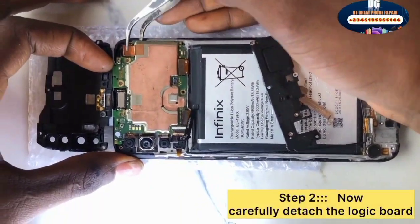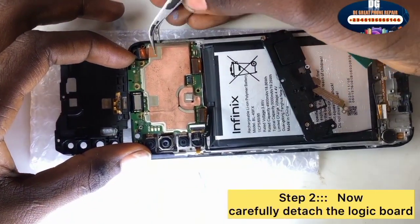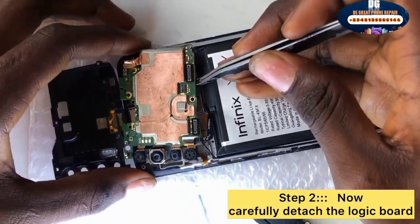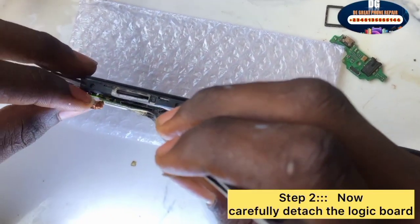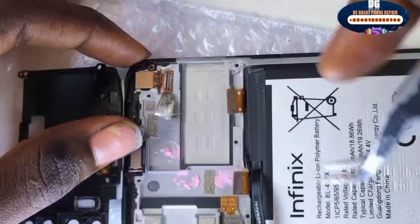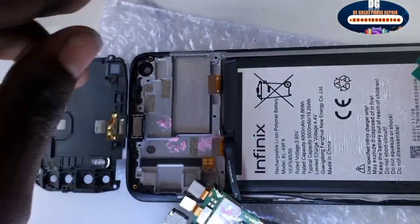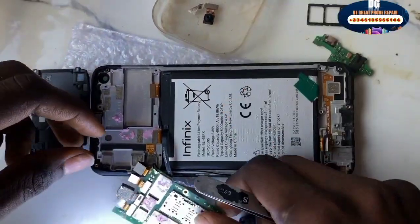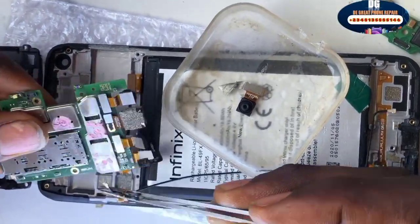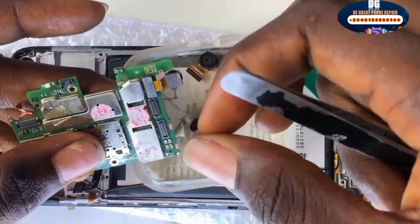Now carefully detach the logic board — that's step two. Carefully detach the logic board from the phone casing. Check what is obstructing it; on our device here, what is obstructing it is a cable. Carefully detach it, and once it's out, detach the front camera. Keep the camera in a clean environment so that the lens won't get blurry. Use your tweezers or your nails to bring out the camera clip.